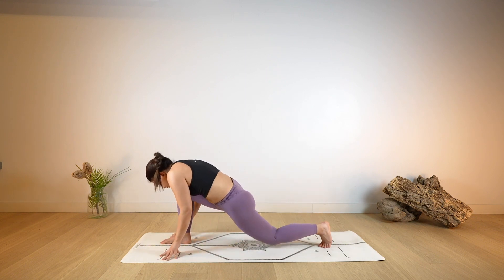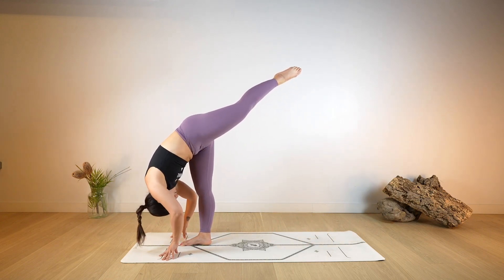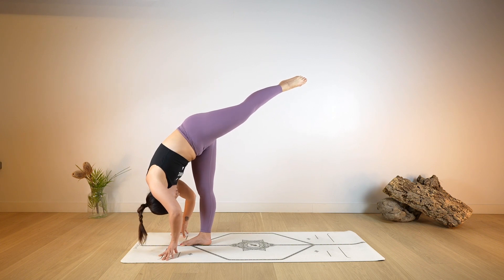As you exhale, release, bend again the right leg, tuck your left toe, lift the knee, shift the weight forward — standing split. Balancing onto the right foot as you elevate the left foot a little bit higher. Use the breath.